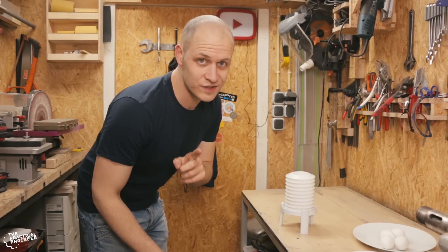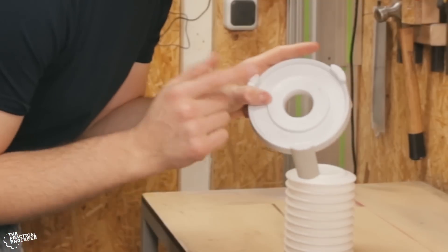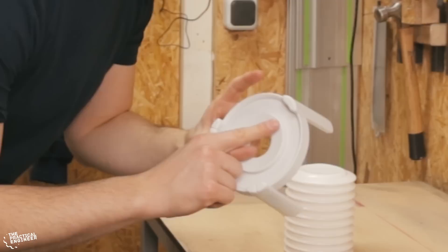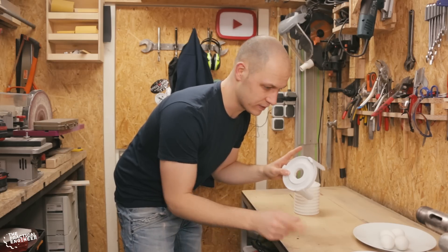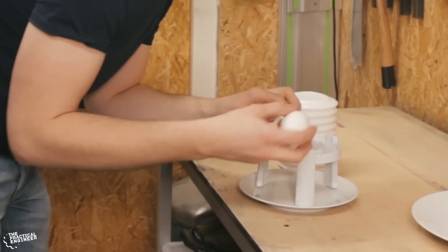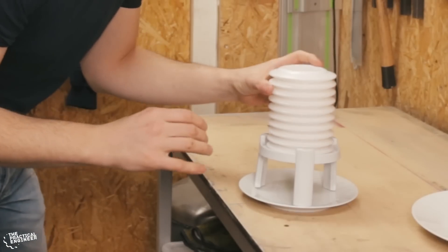I watched the tutorial so I know how to handle this. You have the base here, a small point, and you have to make a hole in the top, and you also have to crack the bottom a bit so the egg can go out. Let's try this — crack the bottom, make a hole in the top.